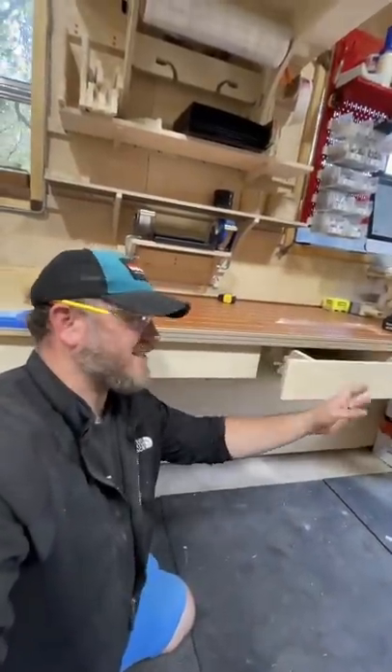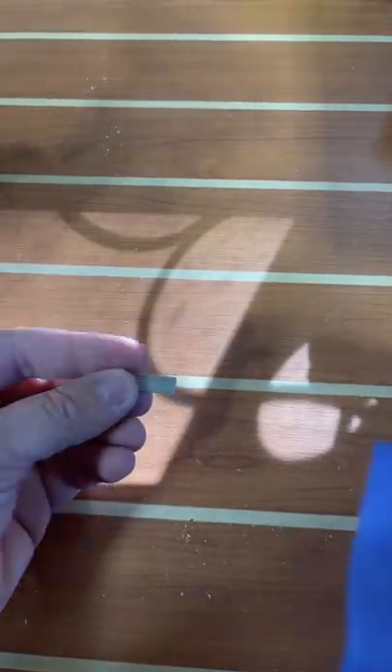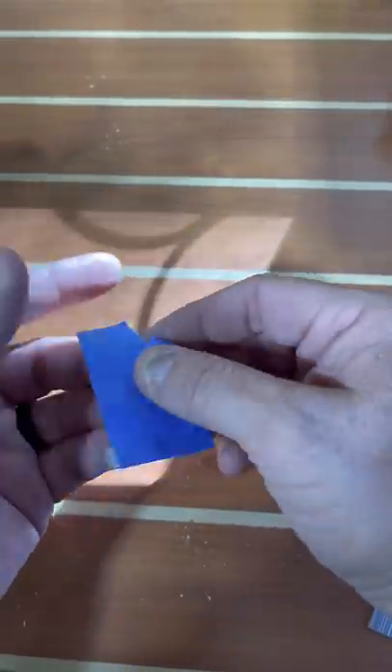A little trick today on some drawer face spacing. Check this out. First order of business is to get some brad nails. Then you want to take a little section of brad nails like this and encase them in some blue tape, just like so. You want to make sure you've got some sticky parts still here, and then I like to rip this down the middle.